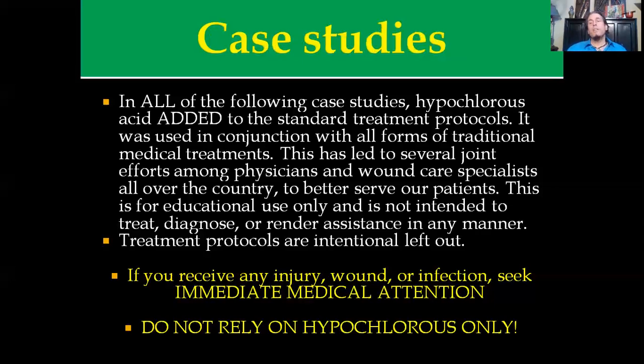If you receive an injury, wound, or infection, seek immediate medical attention. Don't rely on hypochlorous acid only. If you have a situation where you need more information, my contact information will be at the end of this slide presentation. You can have your physicians talk to me and we can set something up.